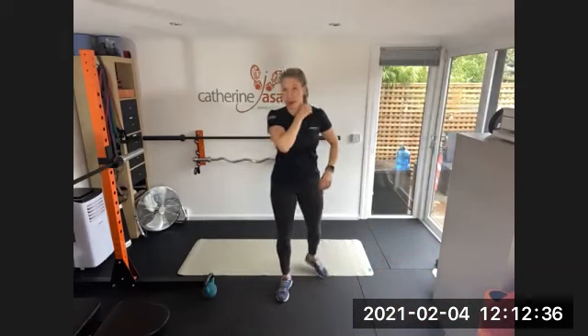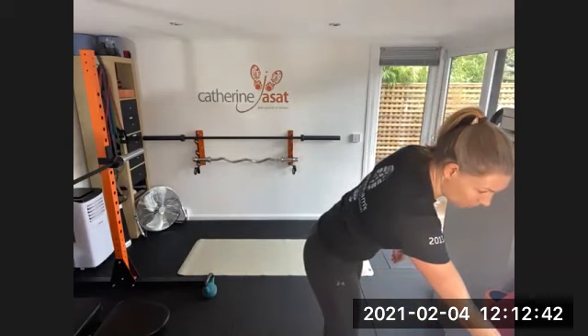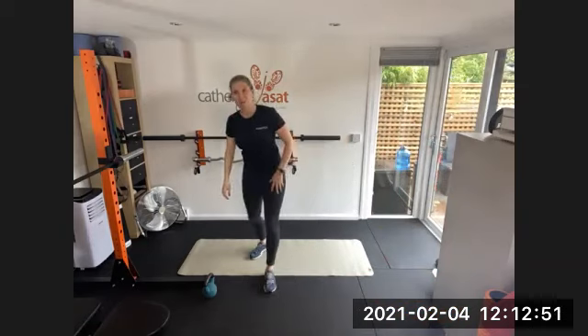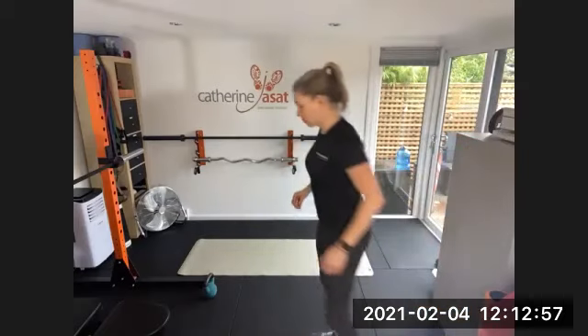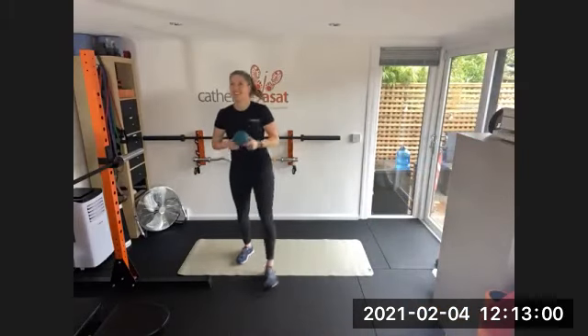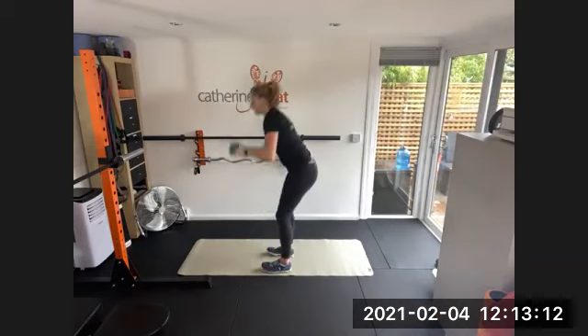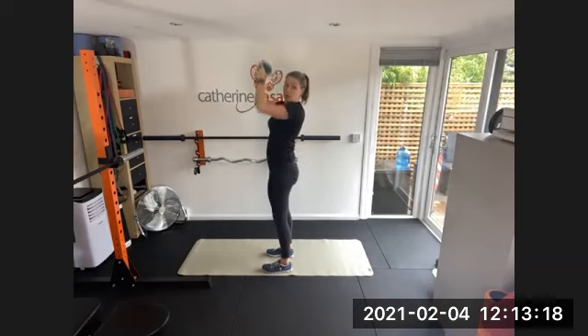We've got a seven second lead in. Starting with ground to overhead — get your weights ready. 30 seconds of work, 15 seconds rest. Off you go. So if your weight's a little on the heavier side, when you bring it to your chest you can do a little knee dip before you drive it above your head. Two, one, rest.